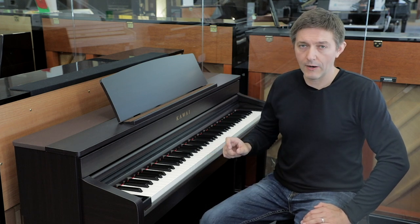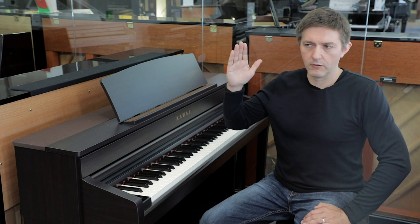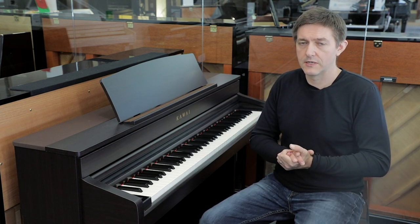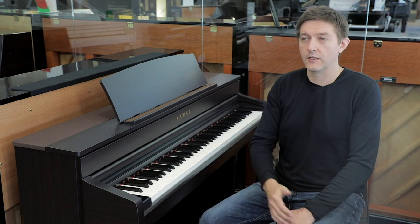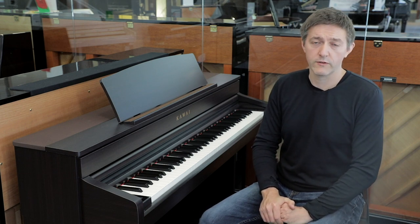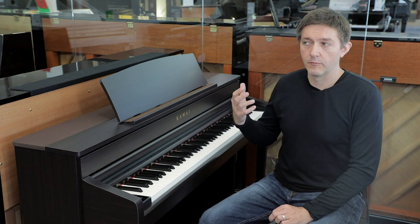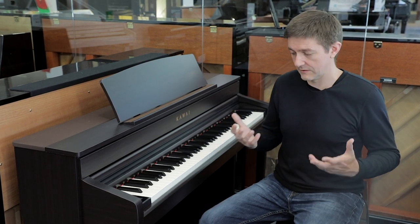With a little playing around with things like the voicing, the touch curve, and the lid opening simulation, I got to a place where I was loving the CA79. That's a piece of feedback for people investigating this instrument: try to get to a store and call ahead to make sure there's a specialist who can spend five or ten minutes working with you on it. I found it by default to be a bit of a sharper sound than the 99, and my ear usually prefers something a bit warmer.